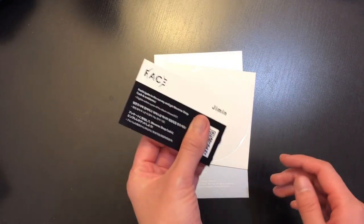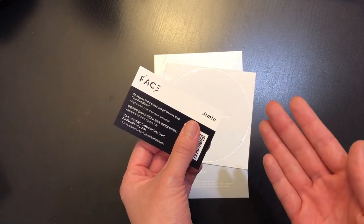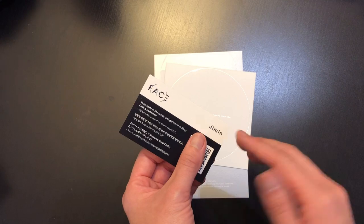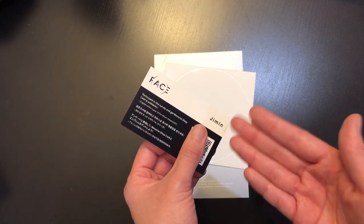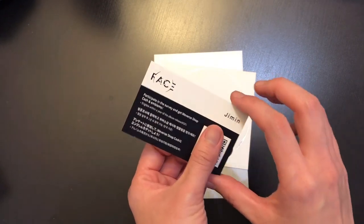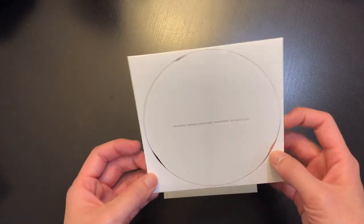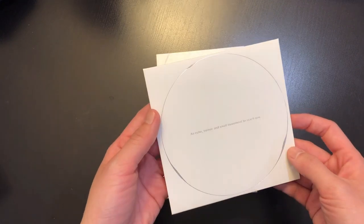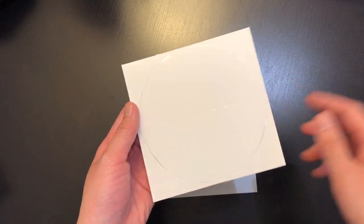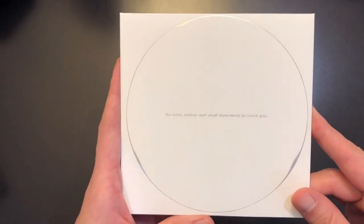Next we have the typical Weverse QR code card — you can scan this for a small Weverse cash discount on your account. Unfortunately I live in the United States so I don't think it works here, but I do collect these cards so I'm excited to have it. And here's the CD — I just really like the circular design and shininess of this album.